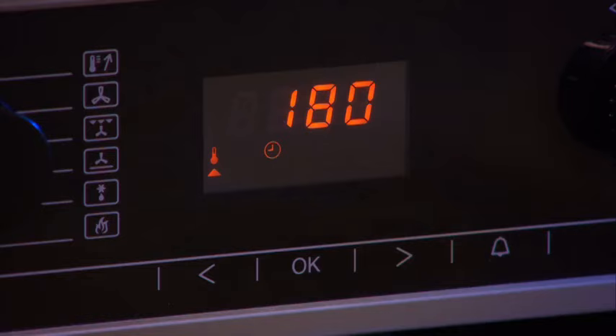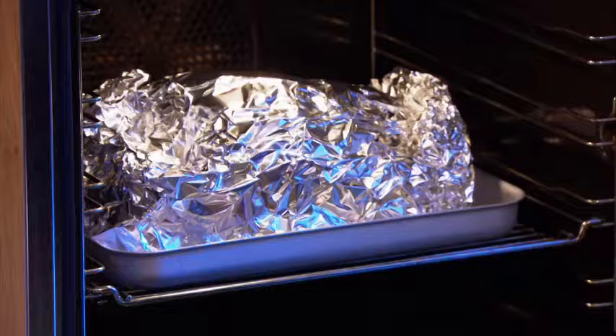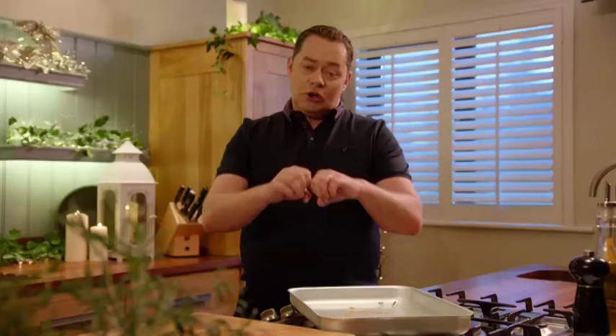This needs to go into the oven preheated at 180°C. After two hours, I'm going to unwrap it to get a bit of colour onto it — it should be golden brown, lovely and crispy.